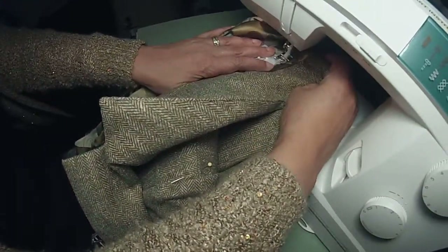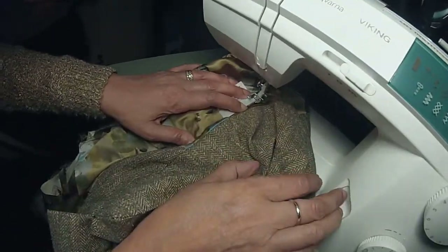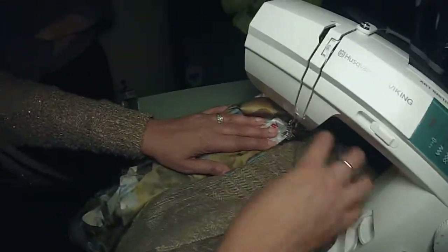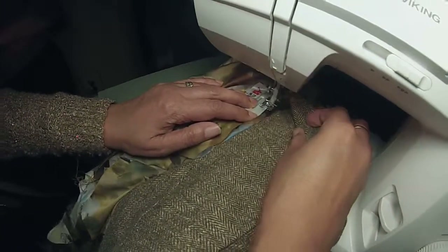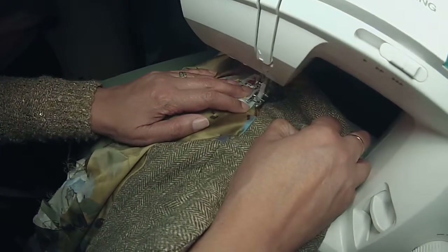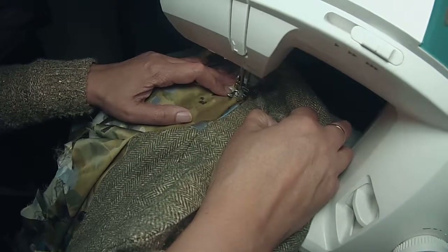So now I'm going to sew this so close to the edge. I want the needle to always go down. Because it matches — my lining is different, so I can use black.